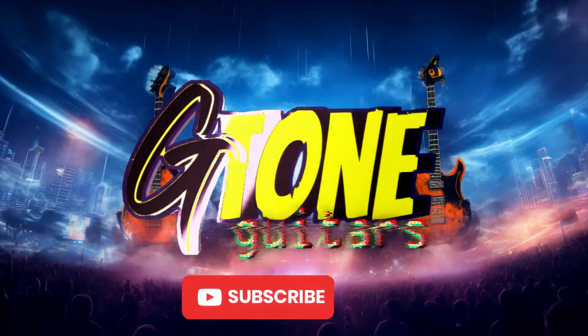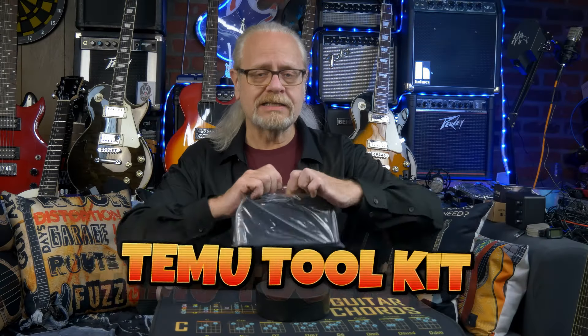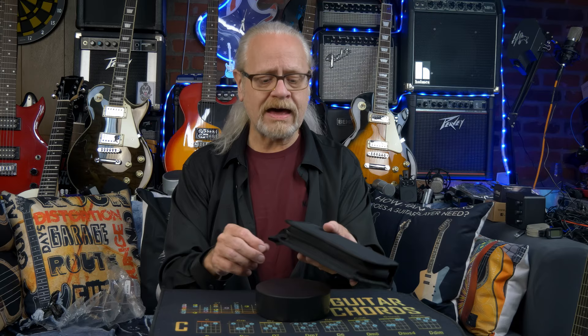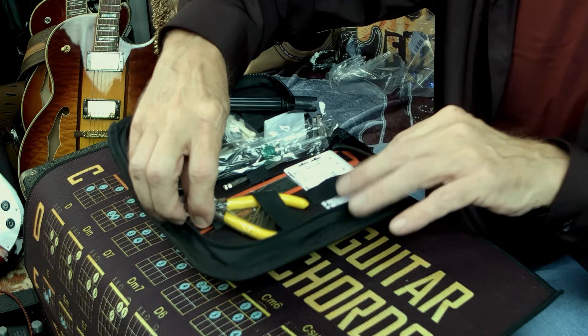Guys, you know I'm always looking for a bargain, and this is no exception. This is the cheapest guitar tool set I could buy on Temu. I don't even know if I'll put a link in the description — we'll have to see if this thing has anything of value inside. I think this retails for about $10. Let's hope there's $10 worth of product in here.